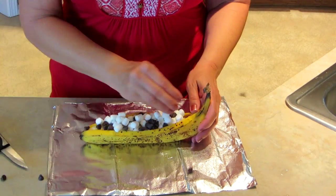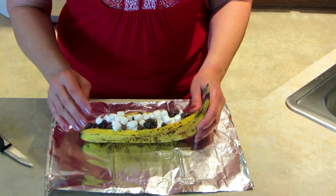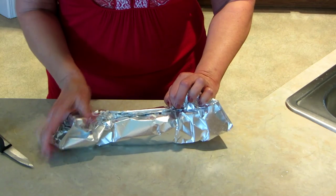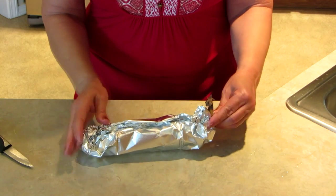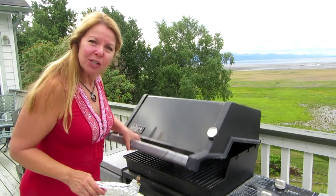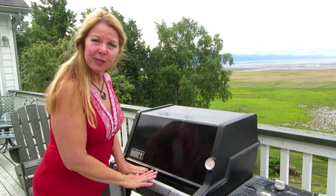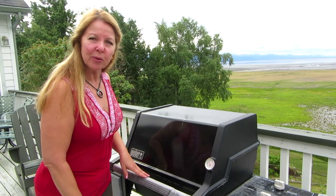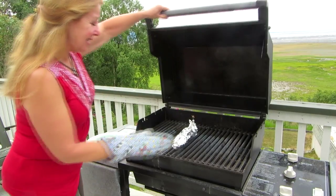Then fold it up in the foil, wrap it up, and pinch up the ends. Put it in your campfire or onto your preheated grill on medium heat and let it go for 10 to 15 minutes. If you're putting it into a campfire, nestle it next to the coals, not directly into the fire. It's been about 10 minutes — let's take it off and see how it looks.